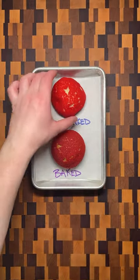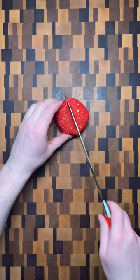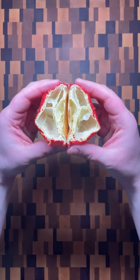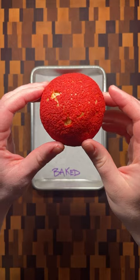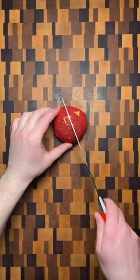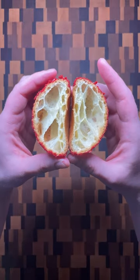If your puffs sink and deflate when they come out of the oven, that's a sign that they're underbaked. When there isn't enough time for the puffs to dry out, the steam stays trapped inside and causes them to get soggy and collapse. You can tell when they're finished when the outside is completely firm to the touch. You can also tell by immediately breaking one open to test that the inside is dry and the structure is fully formed.